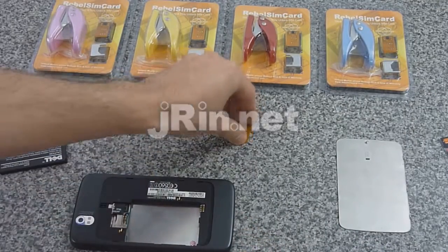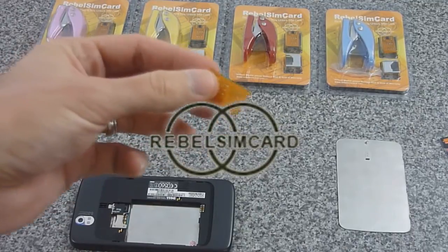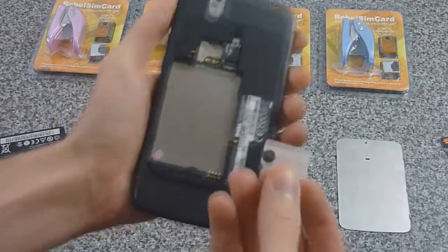This is Jaron.net, and today we're reviewing the latest firmware for the Rebels SIM card 2. It's version 1.2, which now works for the Dell Streak.